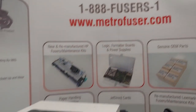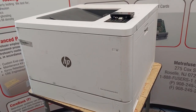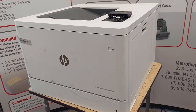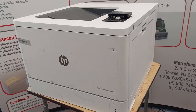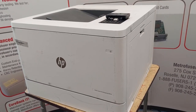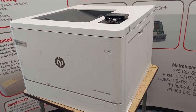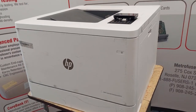In today's video we're going to be reviewing the fuser replacement instructions for the HP 751, 856, 776 and a few other e-models. Before we begin, make sure you check out MetroFuser.com for HP fusers and kits — the link will be in the description below.